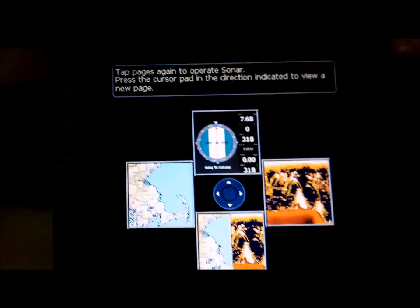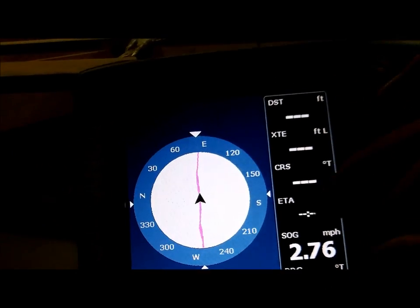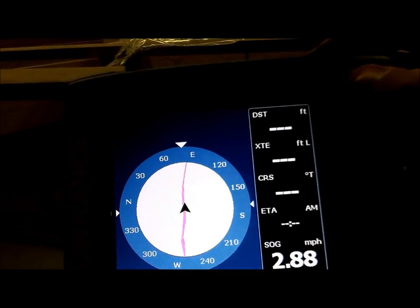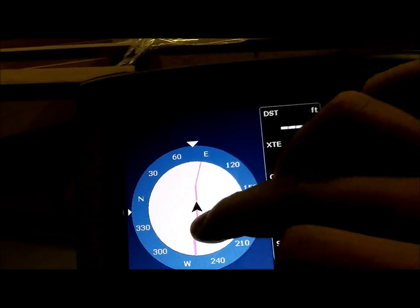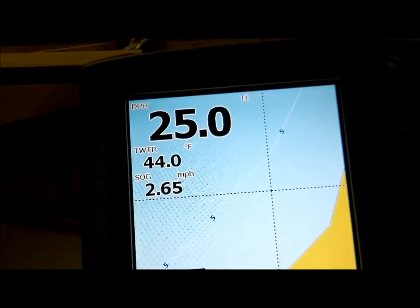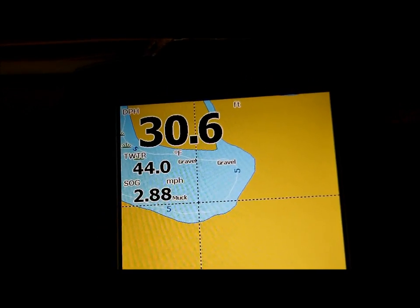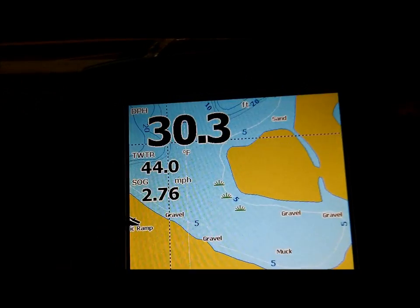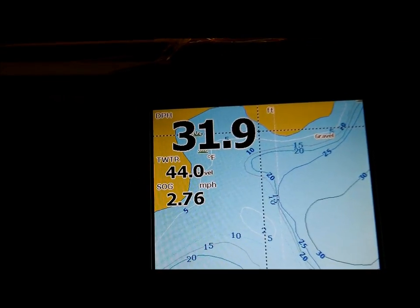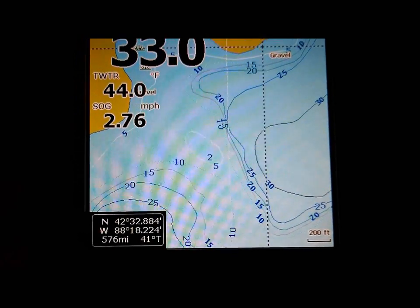You can bring it back to the sonar, but then you've got this little navigation thing that tells you your distance, nautical miles, temperature, and speed — gives you a good compass. It's good for keeping yourself on trail. Then you can get just your GPS view of the lake, and as you can see I've got all your contours.